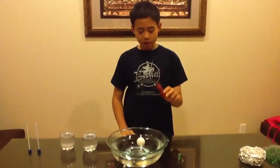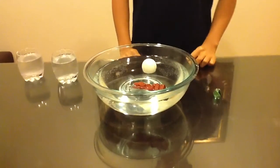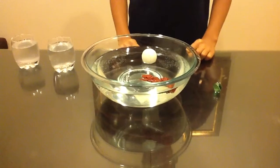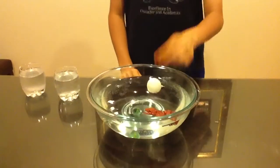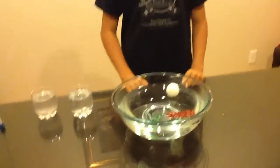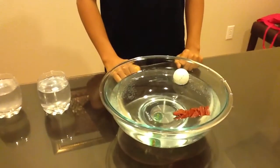Next, I'm gonna put in the wooden object. It also floats. The difference is the wooden object floats deeper because it is more dense than the ping pong ball. And last, I'm gonna put a marble. It sinks. Why? Because the marble is heavier than the upthrust.